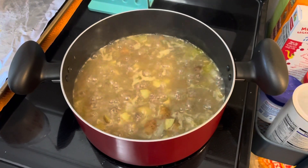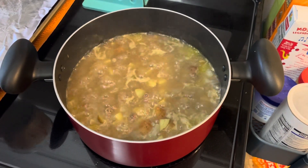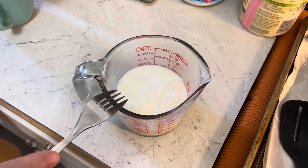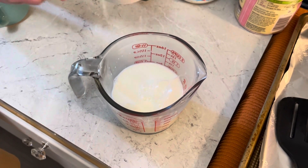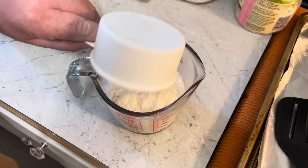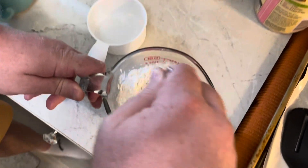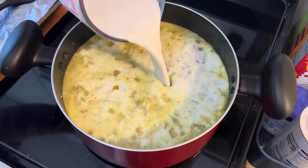It's been simmering for 20 minutes. Time to add some milk, about three cups. And now you need an extra cup of milk, and I'm gonna add six tablespoons of flour to that. Then you just mix and stir it in and bring it to a simmer.